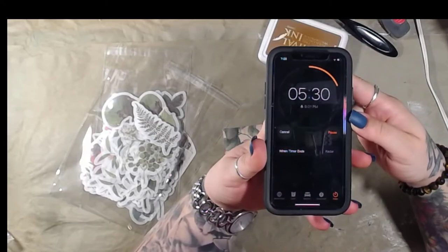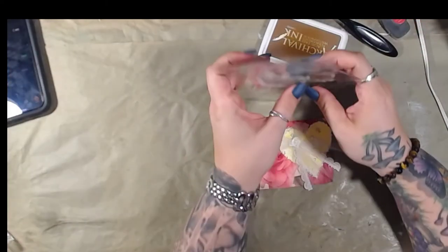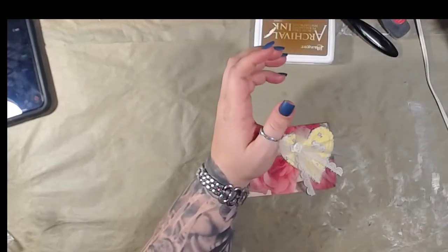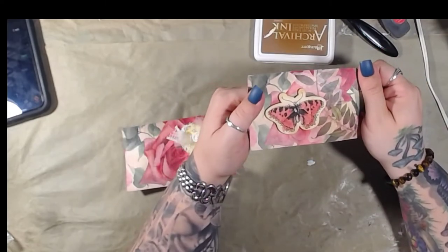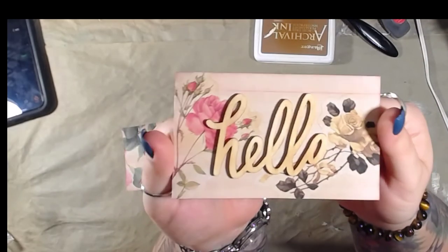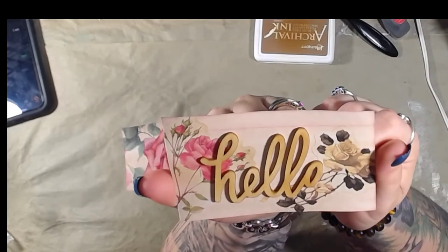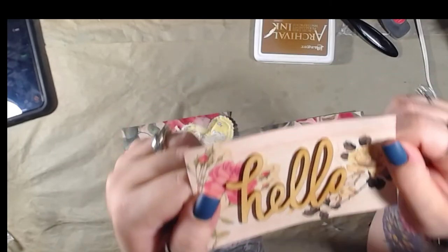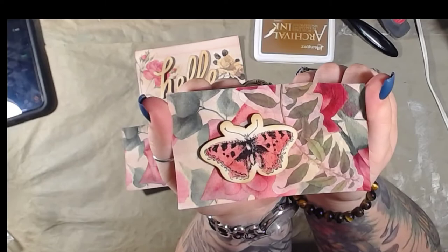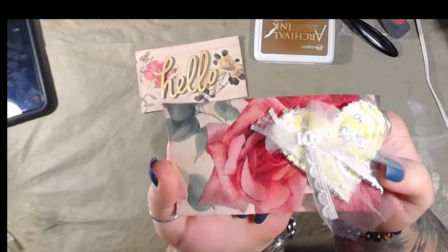Yep, five minutes left on the clock. We'll cancel that and show you what we did. Maybe I should put all these in the same bag to make my life easier. This one is still drying. There it is — I think this one might be my favorite, actually. Hello! Hello gorgeous. There's that one, and then there's this one.